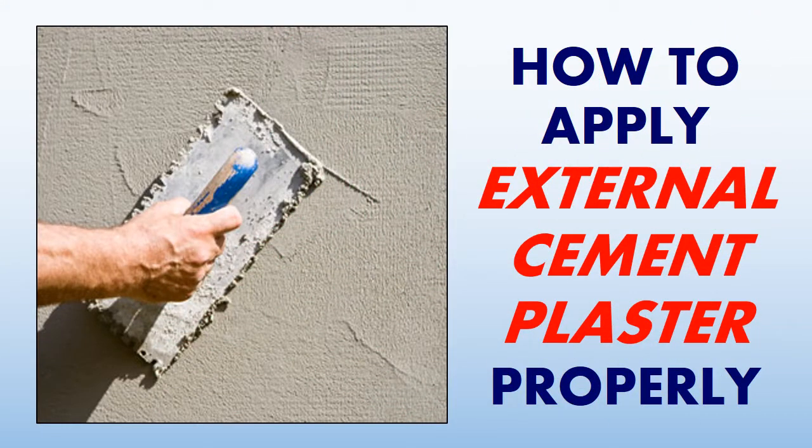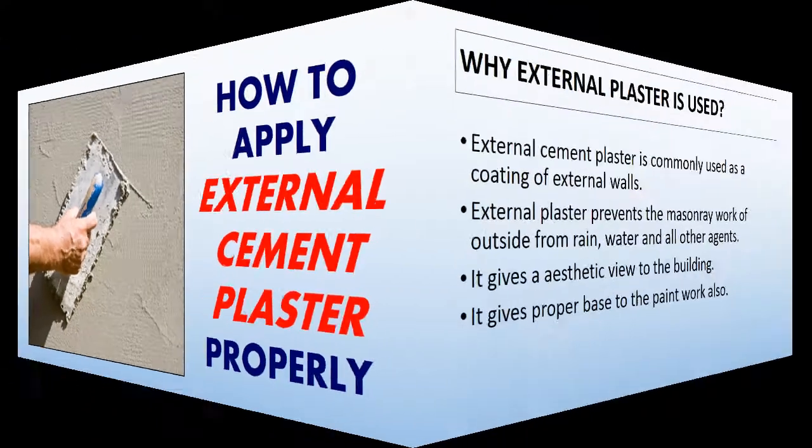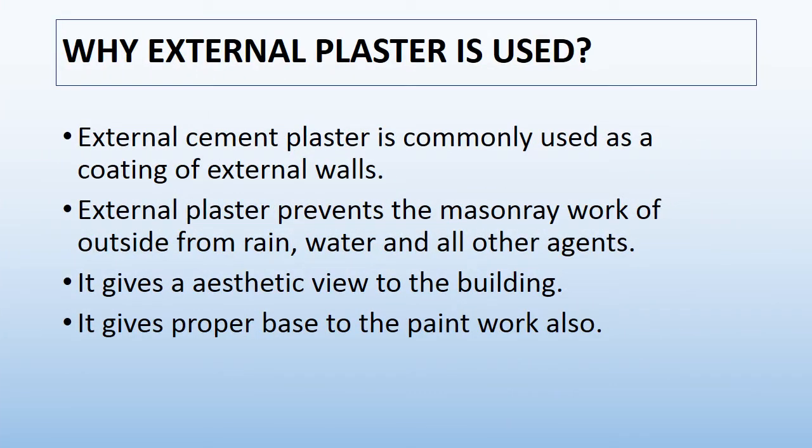In this video we will discuss the point regarding how to apply external cement plaster properly. We will discuss checks done before doing external plaster, and I will give tips for good quality external cement plaster. Let's start by discussing why external cement plaster is needed.